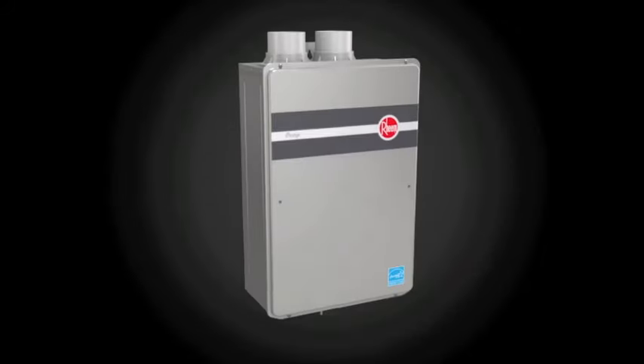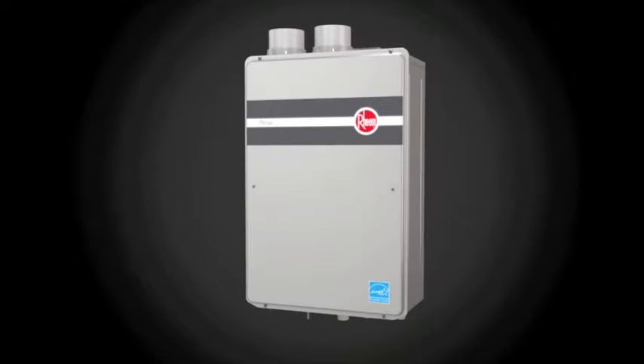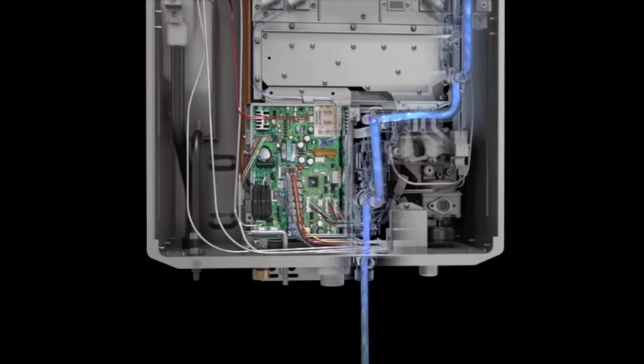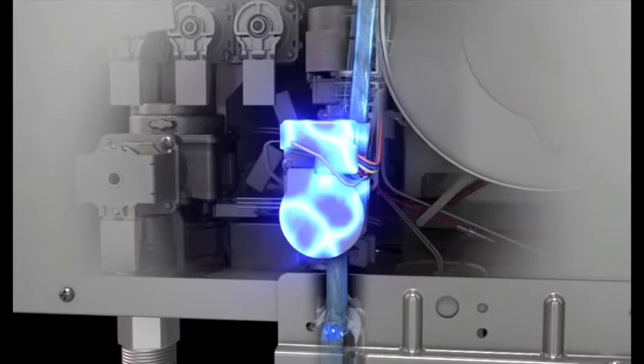Let's take a closer look at how the Rheem Prestige Series Condensing Tankless Water Heater works. When a homeowner turns on a hot water tap, cold water enters the water heater. The flow sensor inside the water control valve activates the gas burner, which warms the heat exchanger.